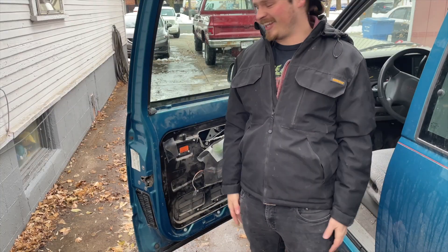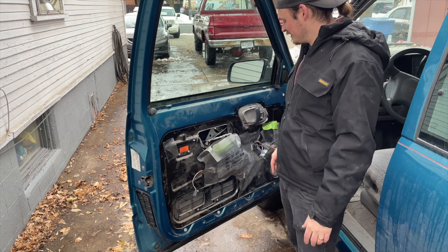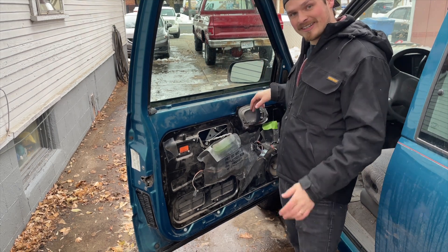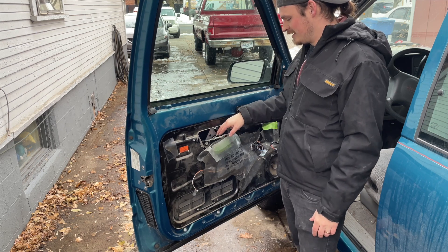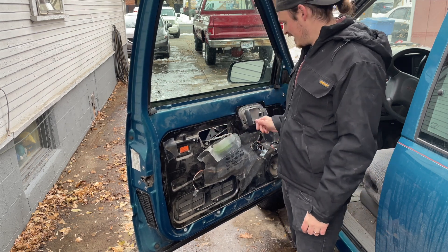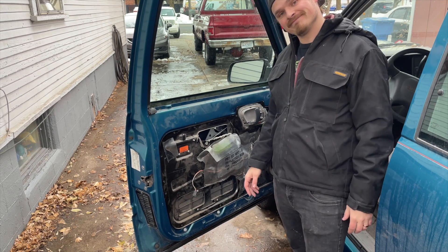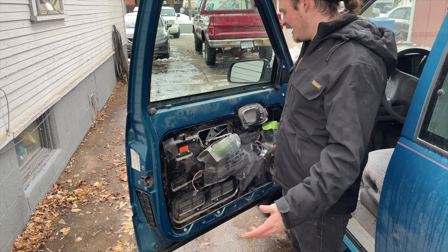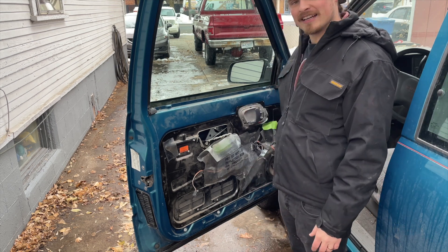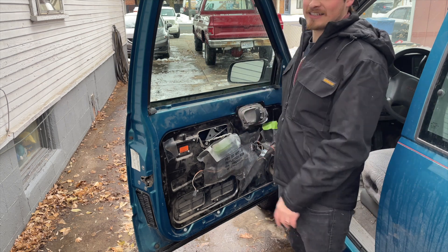Well, that was a bust. Turns out all of the linkages in here work perfectly fine. What doesn't work is the door handle — it no longer pivots in a way that will actually pull on the linkage to open the door. So I have to buy a new door handle. That really sucks, but it is what it is. Once I get another one, I'll show you guys how to replace it.